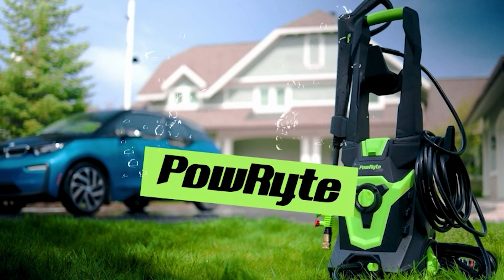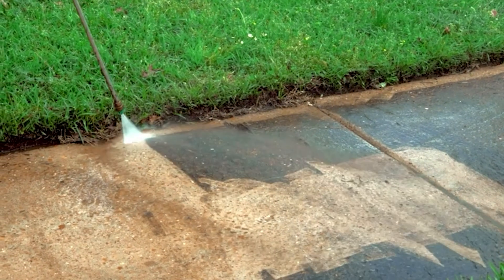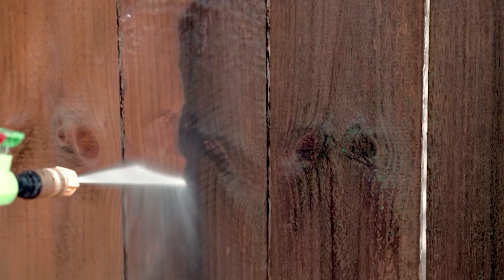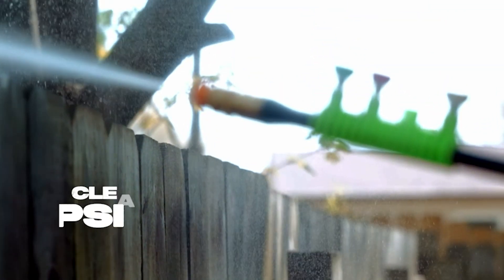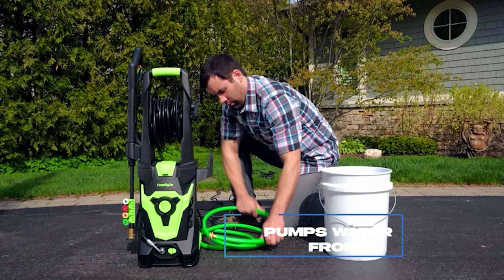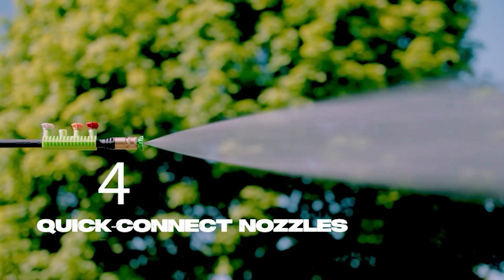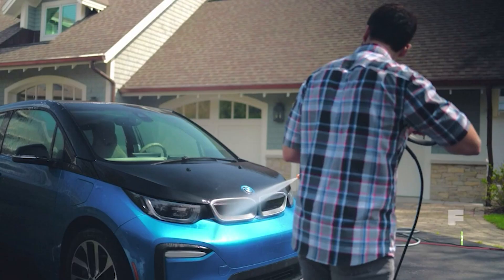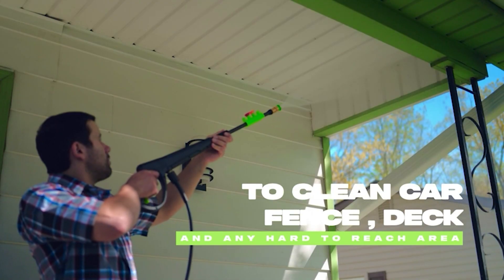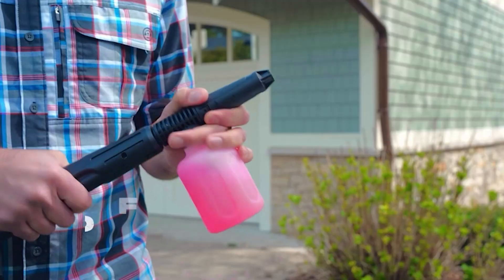The last one on our list is the PowerRite Electric Pressure Washer. It delivers impressive performance, generating up to 3,800 psi of water pressure and a flow rate of 2.4 GPM. This robust power output ensures efficient cleaning for a variety of tasks, from washing your car to tackling stubborn grime on outdoor surfaces. The heart of this pressure washer is its end-core pump, which boasts exceptional durability — unlike traditional pumps, the end-core pump is non-corrosive and maintenance-free, so you won't have to worry about rust or frequent upkeep.